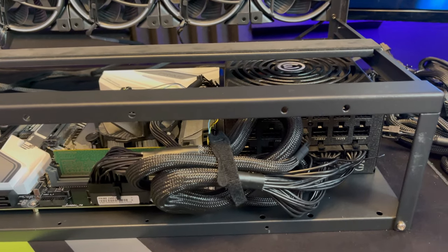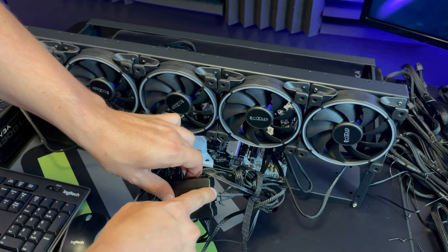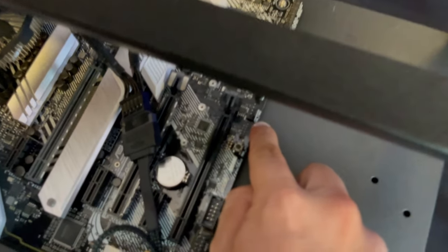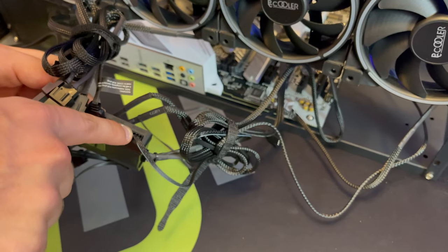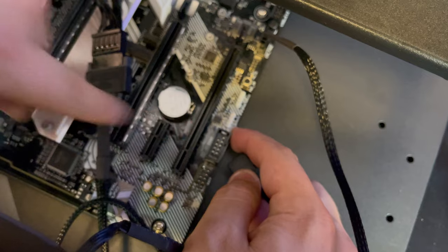Now connect the fans to the motherboard. Take the cable connected to the fan box and connect it on the motherboard where it says fan — you'll see these little four pins. Plug it right in. Then take the cable with the four pins and plug it into where it says RGB on the motherboard.